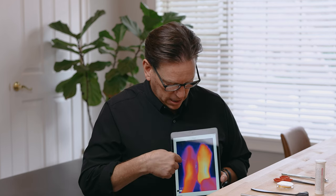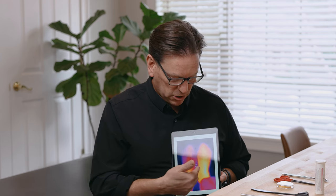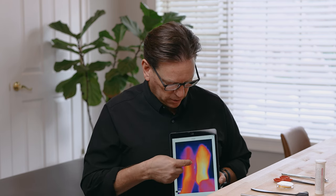The brighter the color, the more blood flow; the darker the color, the less blood flow. You can see with one of our patients here, in this part of her foot she's got pretty good adequate blood supply, but you can totally see the difference as it goes to these dark pinks and purples.